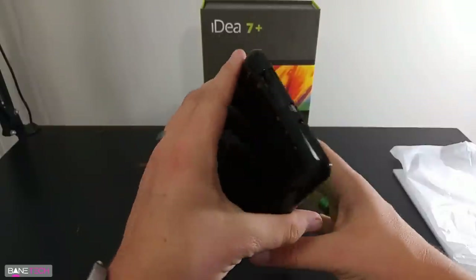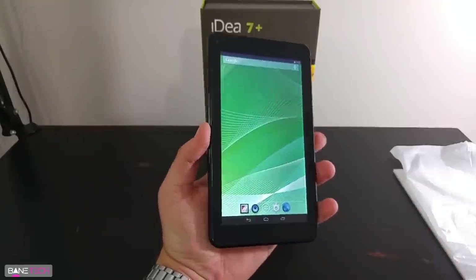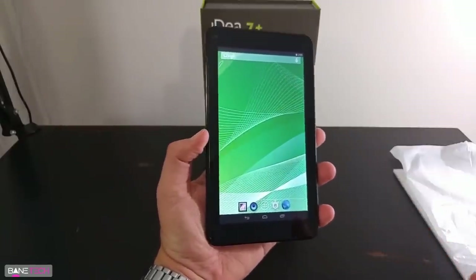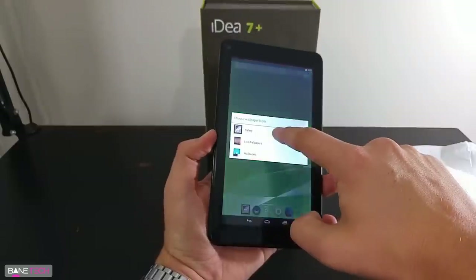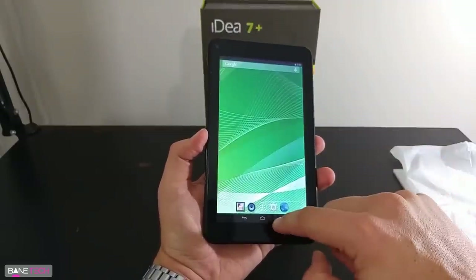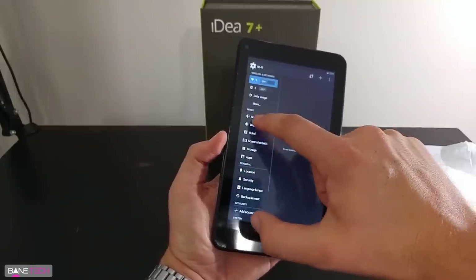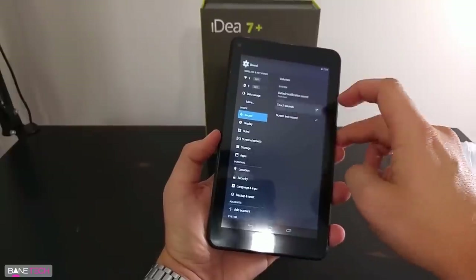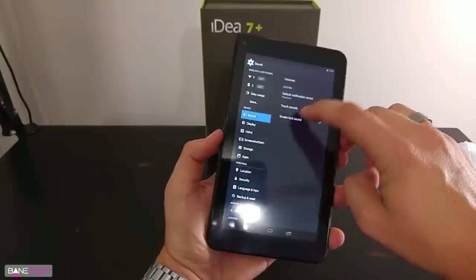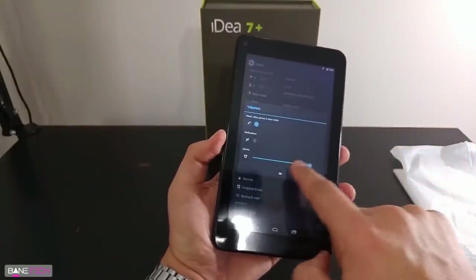Let's see where the volume controls are, if there are any. It doesn't seem like there are any hardware volume controls or buttons. So what you're going to have to do is go into your settings, go to your sound, and you can do touch sounds — I'm actually going to turn that off because I don't really like that. Go to your volumes, and then you can turn everything down this way.